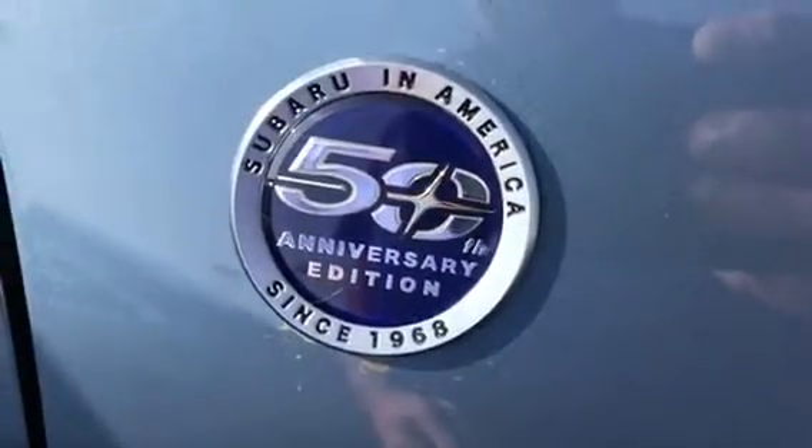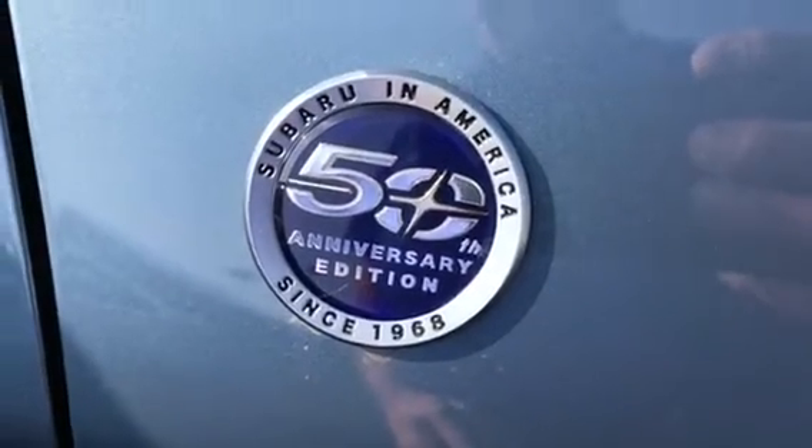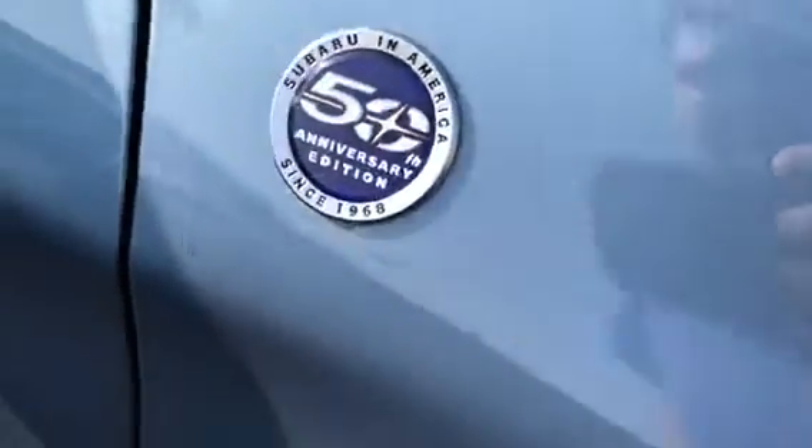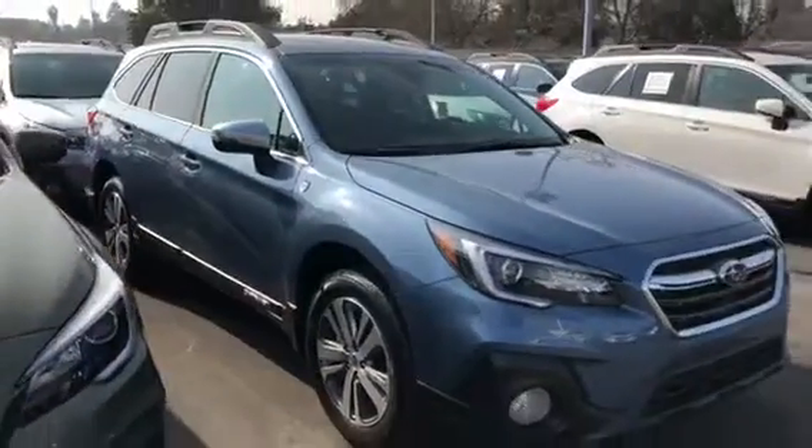Let's go look at the rest of the blues on the Subaru Outback. This is Subaru's 50th anniversary in the United States, so we have a special 50th anniversary edition of the Subaru Outback — and it's the only one that comes in Heritage Blue.